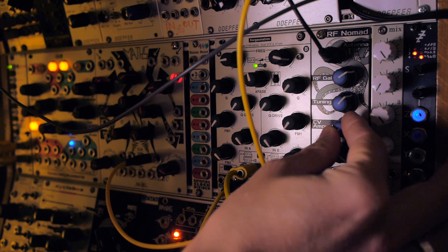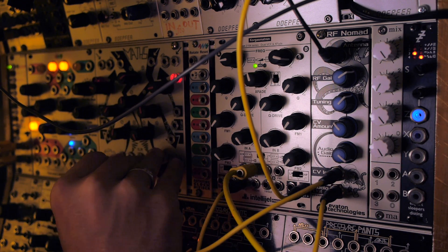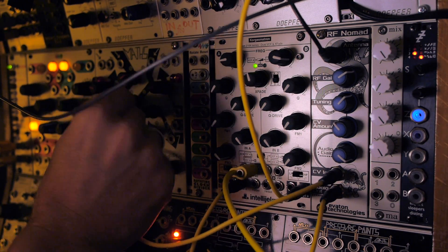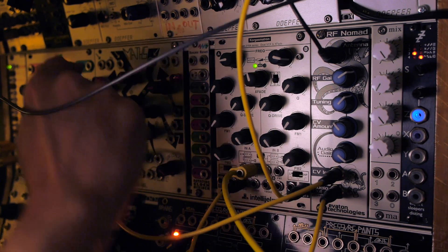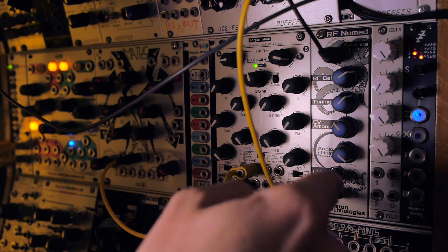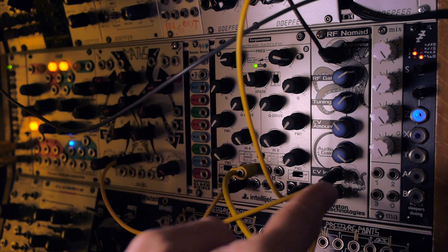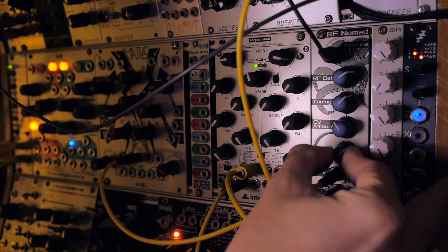With a bit of CV amount applied, that offset does the same thing as the tuning dial but allows fine-tuning. Because it's Maths, if you use the sum output you can have two offsets, plus control voltages when you want them. Maths is an awesome pairing for this CV in — or any complex modulation source where you get to choose what goes in. And lastly, there's also an audio gain dial.